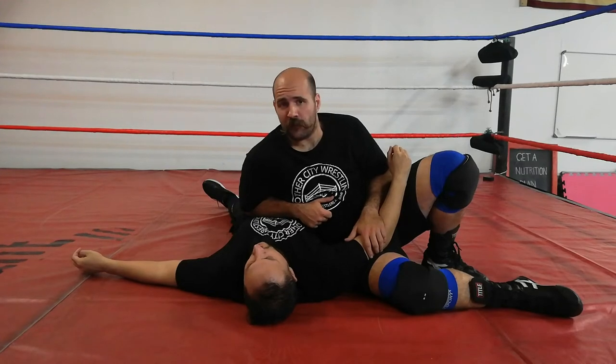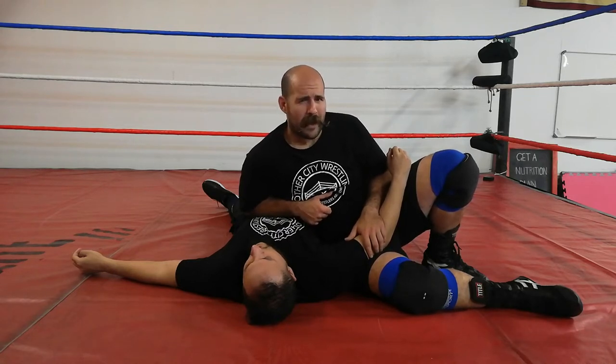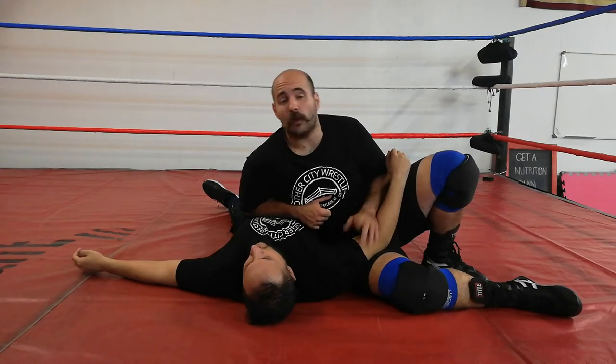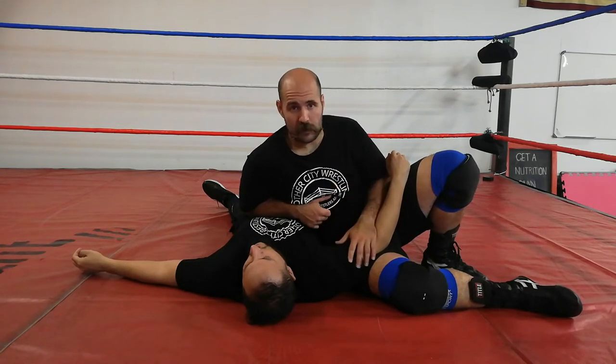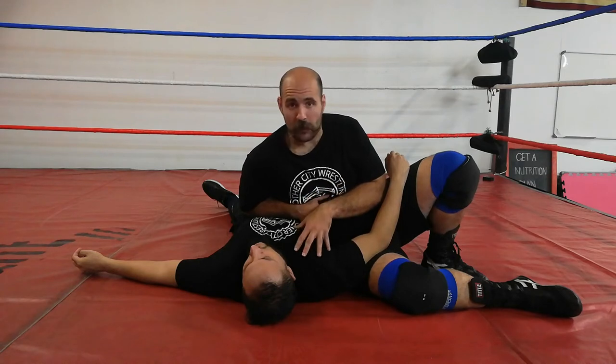Just like anything else when it comes to grappling, there is a lot of maintenance and a lot of grip fighting — just like passing someone's guard, just like having him in side control. The battle's not done; the war's still going on. So you just want to secure the position and win those battles before you proceed. If you know anything about grappling, Josh Barnett tapped Dean Lister in this position using the chest compression.